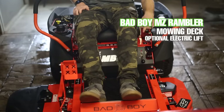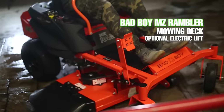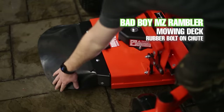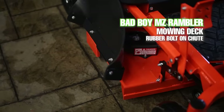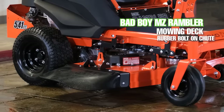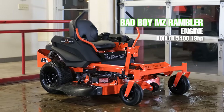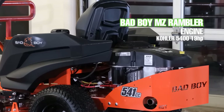An electric lift is also available from Bad Boy. The fiber reinforced rubber grass chute on the MZ Rambler outshines the plastic deck chutes that most other mowers at this price point have — this chute can take quite a beating and is built to last years long after the other plastic chutes will have cracked and torn. The MZ Rambler comes in two Kohler engine options: the 19 horsepower 541cc single cylinder 5400 at $3,199 and the 22 horsepower 725cc V-twin cylinder 7000 for an additional $300.